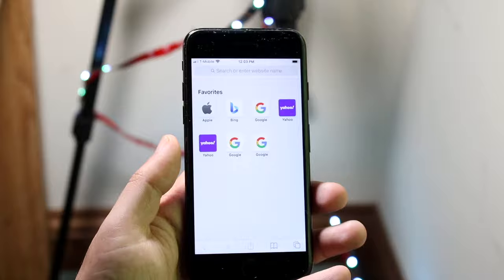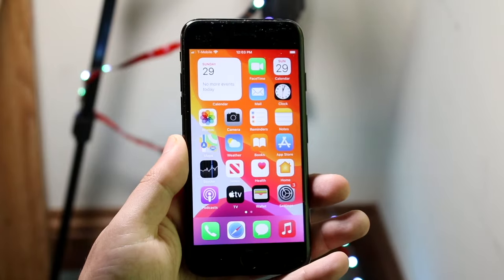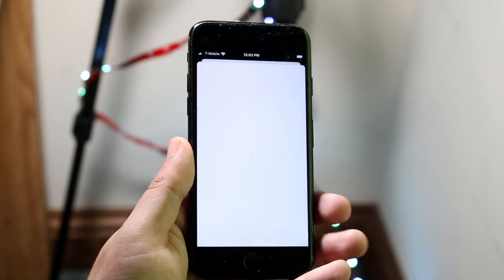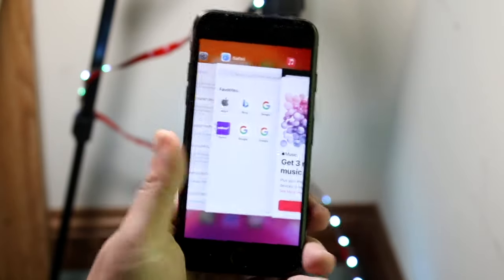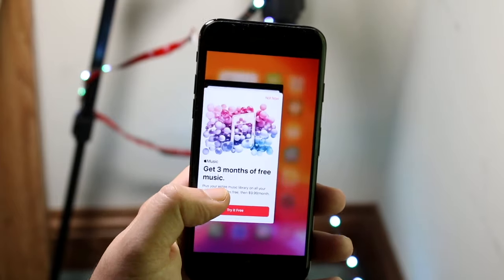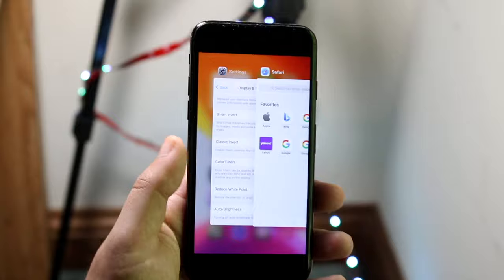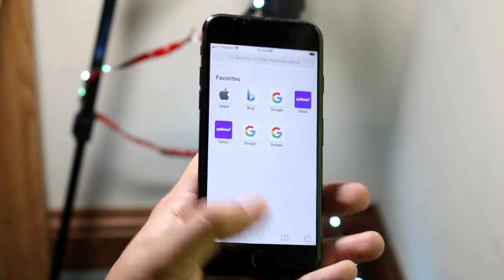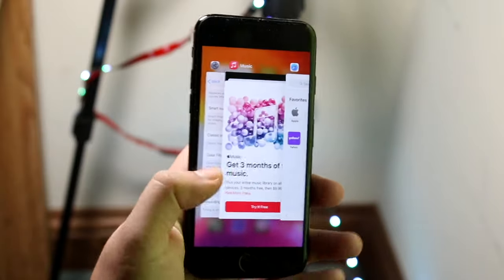If we open Safari browser, click home, open Music, and want to go back to Safari, there's an easy way to do that. Double-click the home button and you'll see all of the apps available on your device in your multitasking panel. You can then click on the Safari browser right there and get back into the previous app. Double-clicking the home button lets you maneuver between all your applications — it's a very easy process.